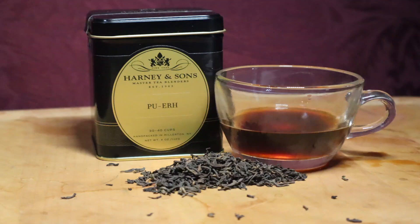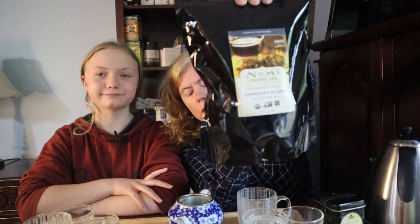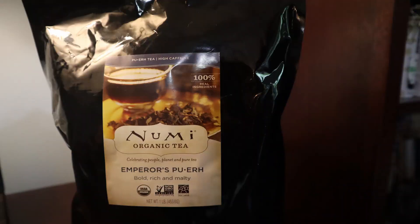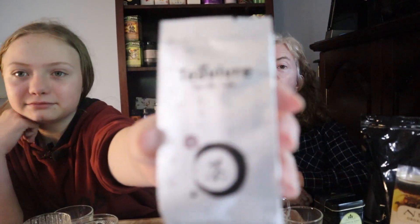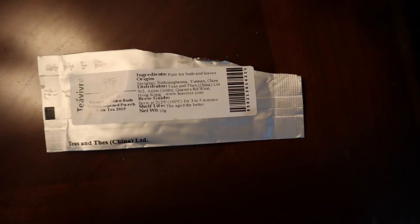We're doing the Puerh Cup today. We've got three excellent candidates. Candidate number one: Harney and Sons Puerh. The label is enthusiastic — it's beautiful. Second, we're going to do Numi Emperor's Puerh. We love it, we absolutely love Emperor's Puerh — I think we actually had it for breakfast yesterday. And then our new friend Teavivre. The full name: Menghai Golden Buds Tribute Ripened Puerh Cake Tea 2015.